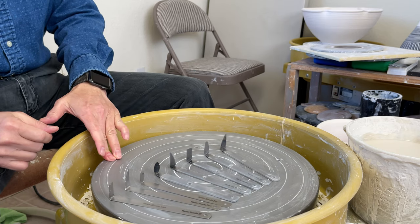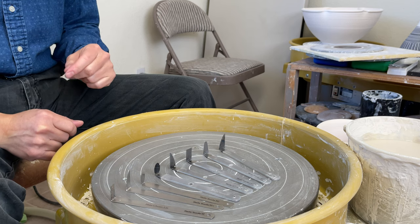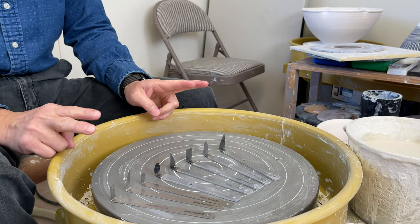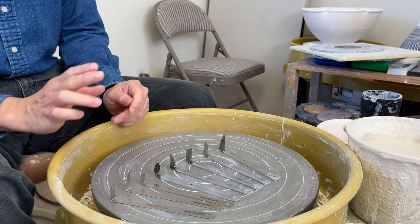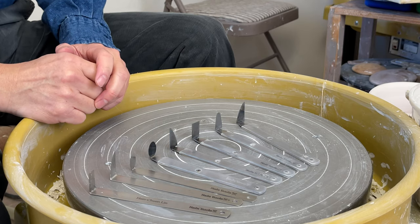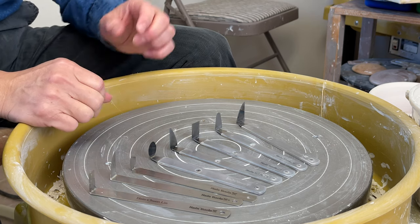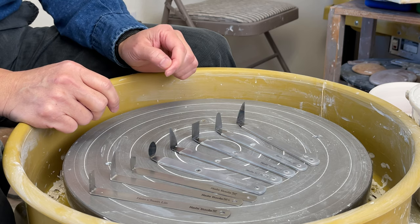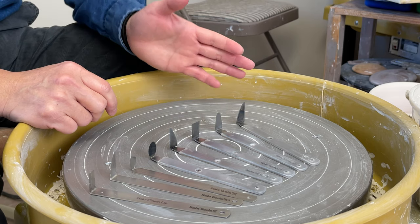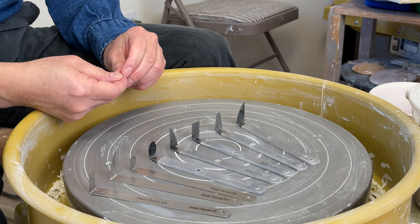Today I'd like to introduce my trimming tool under my name Shin Tools. I have two different kinds of material: one is made of stainless steel, but the blade is made of tungsten carbide. The carbide tool is a much harder material, so it's very hard to wear out, but it's also very hard to grind and sharpen. You have to use a diamond file to sharpen it.